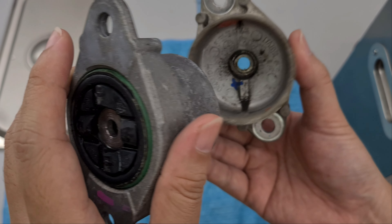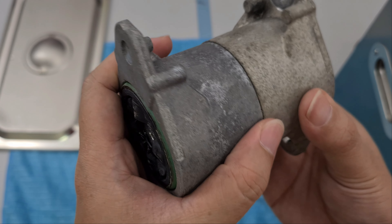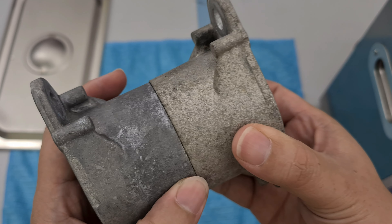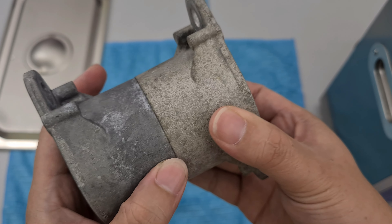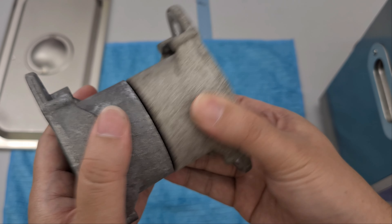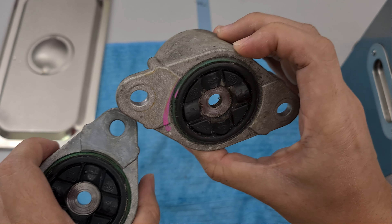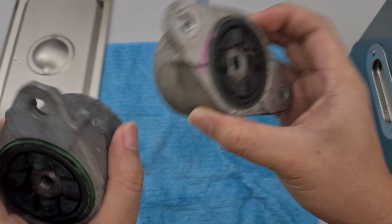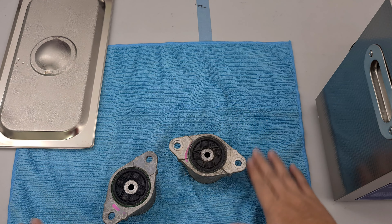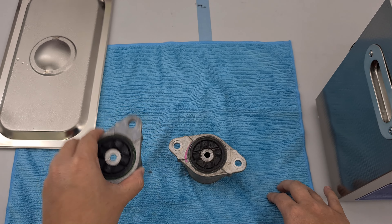So, conclusion: can you clean your absorber top mounts with the ultrasonic cleaner? Yes, you definitely can, and it will look better than if you were to scrub it. The odd part is the metal went to a different color — that's surprising.